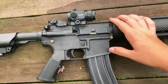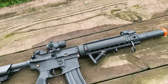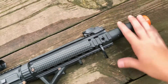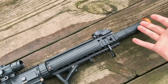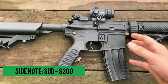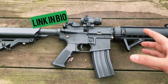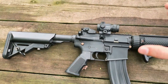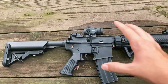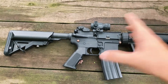This bad boy right here is the Lancer Tactical LT-15 CB. This is the model with the quad rail and the integrated mock suppressor — just for style points I guess. This is the Gen 2 M4. I did see that they just released Gen 3s, but I haven't gotten into that yet, so this has been my main rifle for airsoft.